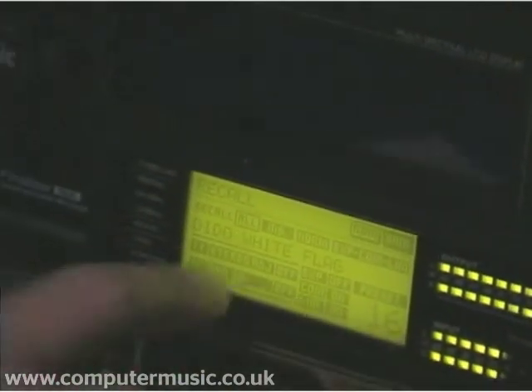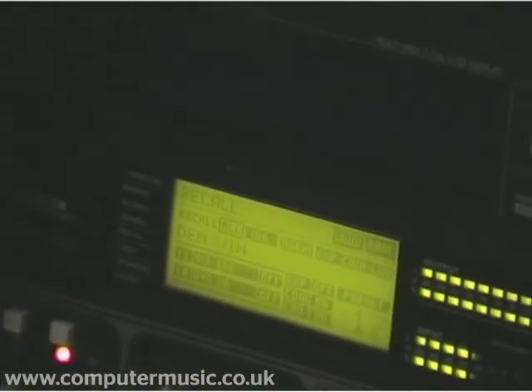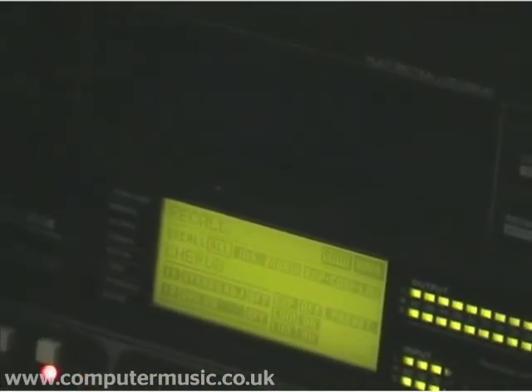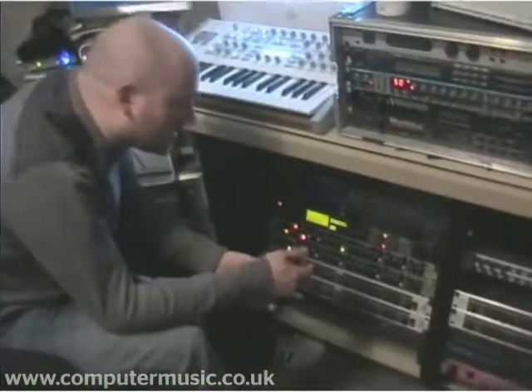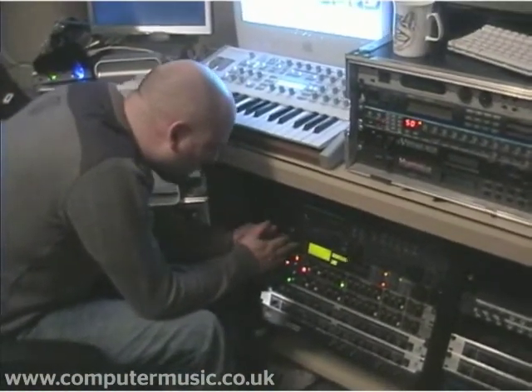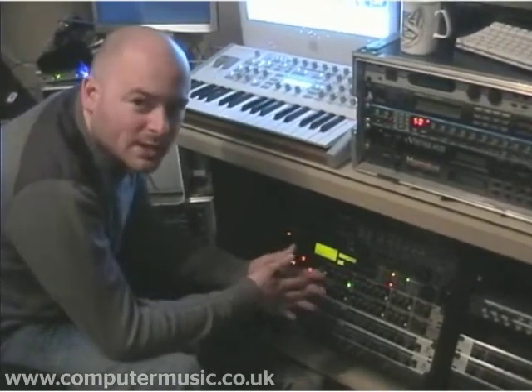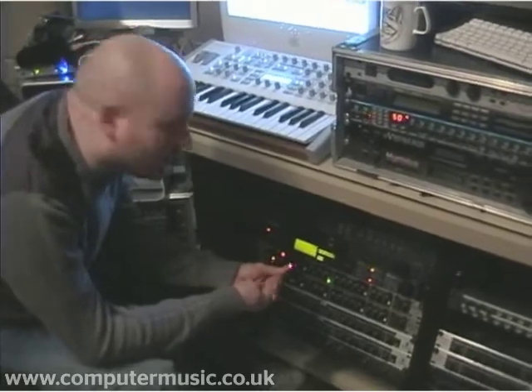We've got Dido's White Flag that seems to have been mastered on this as well, so we're lucky that a lot of these presets are already on there, but we have made some of our own Rhyme presets too. It's a fairly complicated little machine, and it's also very easy to ruin your tracks with it, because it can really overcook stuff.